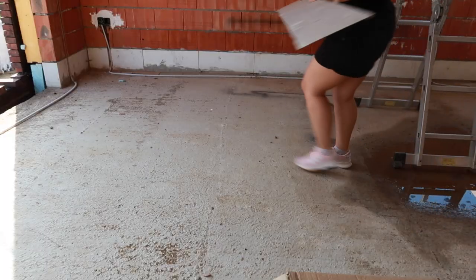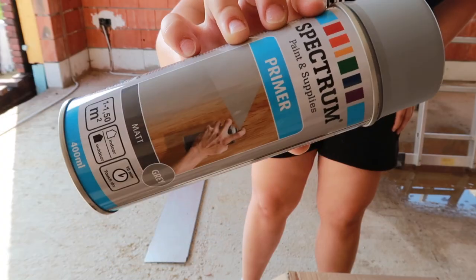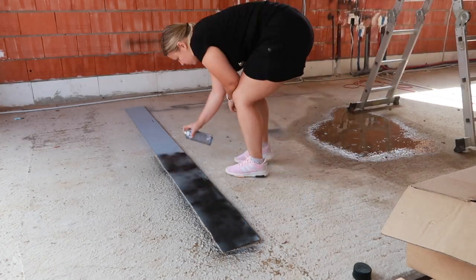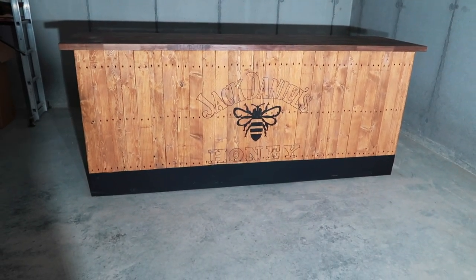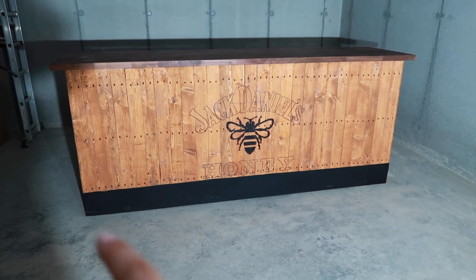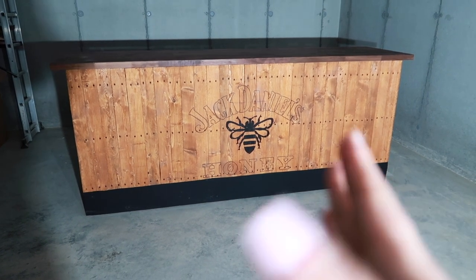I found an aluminium sheet around the house. I'll degrease it with nail polish remover or acetone, put a layer of primer on it, and then two layers of matte black paint. This is my bar. I want to add two feet and a metal footrest bar so you can sit at the bar comfortably. But yeah, this is it for now.